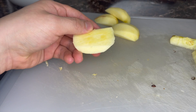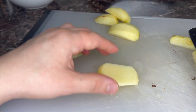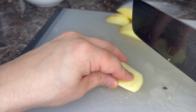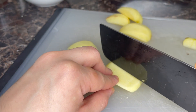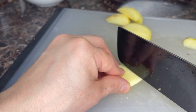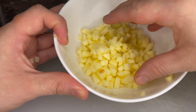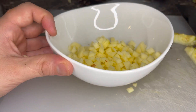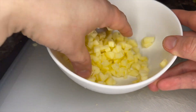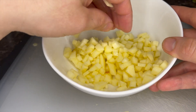I've peeled and cored these, and I'm going to slice them in half, make matchsticks, and then slice the other way to get cubes. We've got our cubes, and we're gonna toss them with a little bit of lemon juice so that they don't brown. I probably made too much, but I'm gonna just eat them if I don't need them.